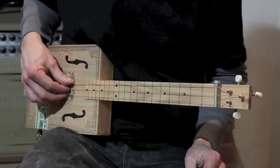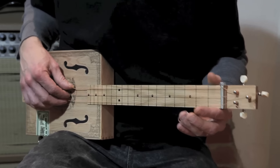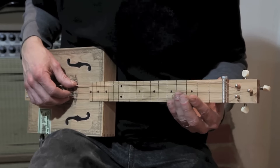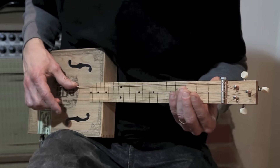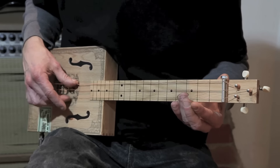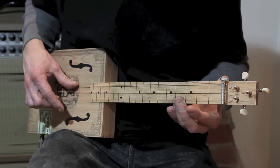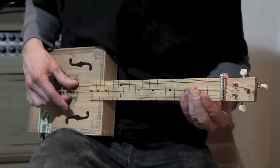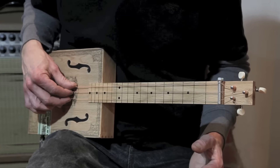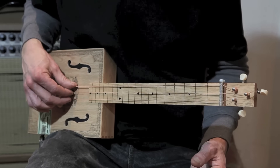Now let's play that together 4 times. I'll give you a 4 beat counting. Practice this with track 3 on the CD.